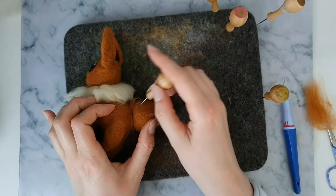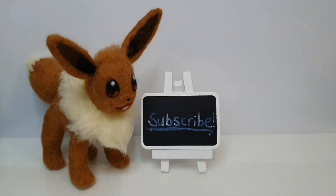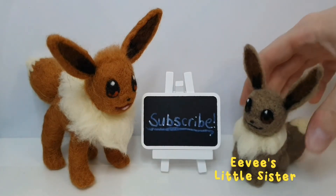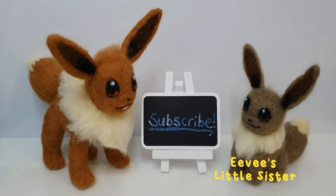And that's the end of the video. If you enjoyed this, please check out another one of my videos on my channel and think about subscribing. Here is the shiny Eevee that I did for a TikTok video. My TikTok channel is the same as this one — Star Wave Felting. Thank you for watching, and I'll see everyone next time.